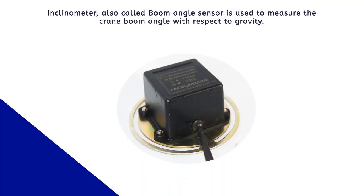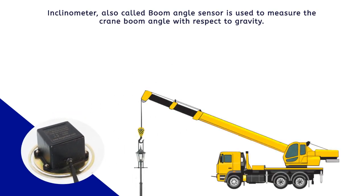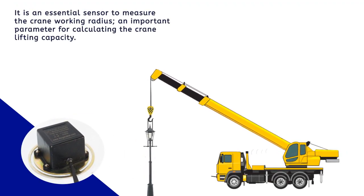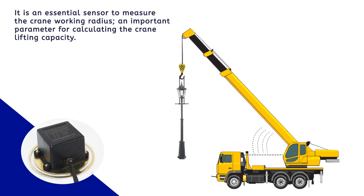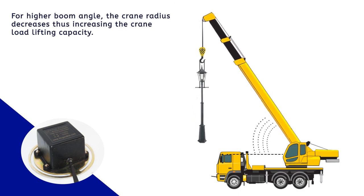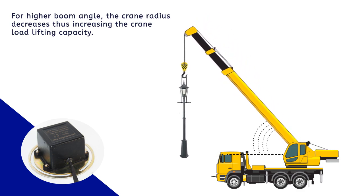Inclinometer, also called boom angle sensor, is used to measure the crane boom angle with respect to gravity. It is an essential sensor to measure the crane working radius, an important parameter for calculating the crane lifting capacity. For higher boom angle, the crane radius decreases, thus increasing the crane load lifting capacity.